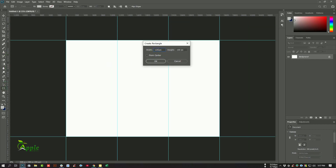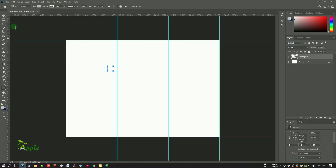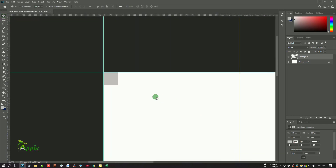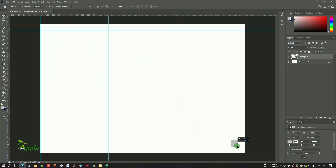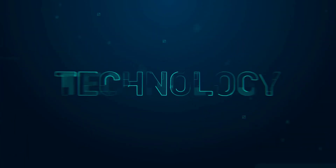Select the Rectangle tool and set 125 pixels. Select the Move tool and position it here. Add two rulers from those two sides, move this rectangle here, and add two more rulers. Then delete those temporary layers.